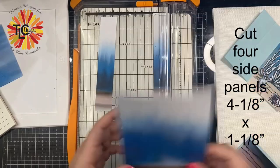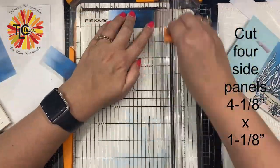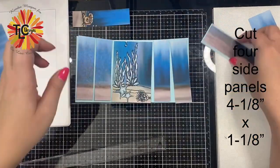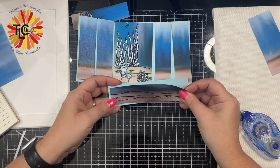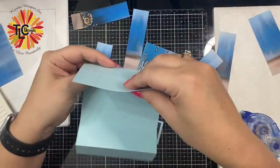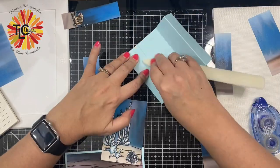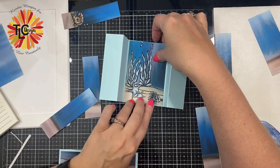Next, you'll want to cut four side panel strips, and these should each measure four and one eighth of an inch by one and an eighth of an inch. I'm using my Tombow Tape Runner to glue down the bridge panel. Before I glue the other pieces down, I've taken my bone folder and I'm using that to burnish along all of the edges of the base of the card. Then I'll be gluing down all of the other pieces.